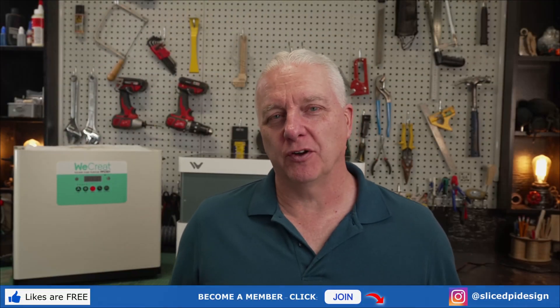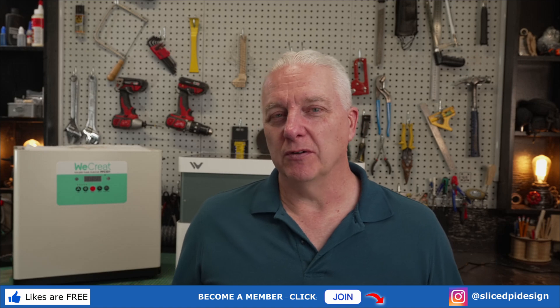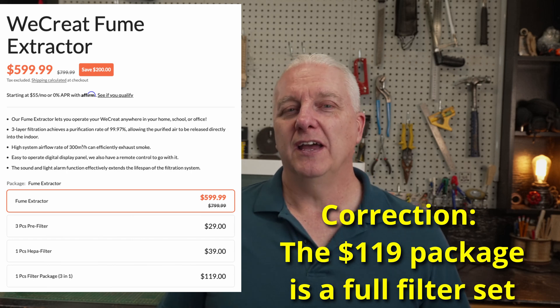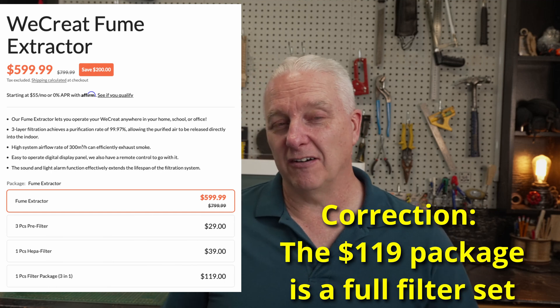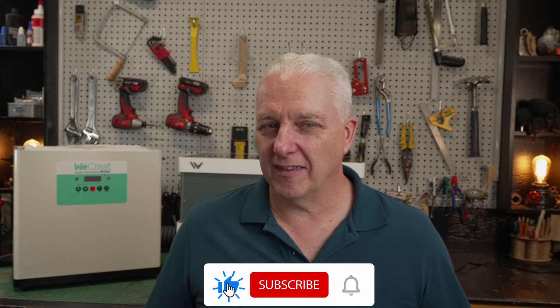Before you rush out and buy one of these air purifiers — WeCreate or otherwise — let's talk about the elephant in the room: the filters themselves. These filters are consumable, which means you have to keep buying them, and there's a running cost associated with that. The pre-filter needs replacing every two months at the most, at about $10 a piece. The middle HEPA-style filter is about $40 and lasts six to eight months. The activated charcoal filter at the bottom is $119 — though I'll verify that price. Assume you're going to have a couple hundred dollars a year in running costs for any of these air purifiers.